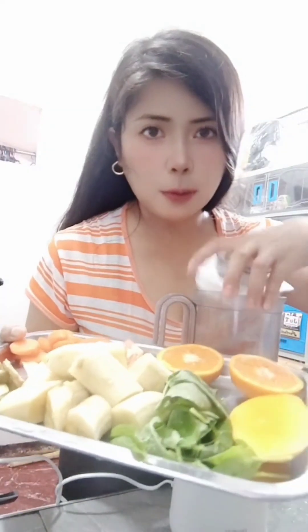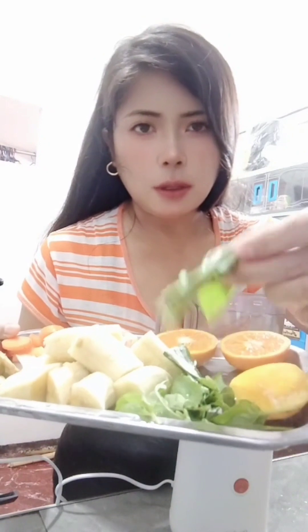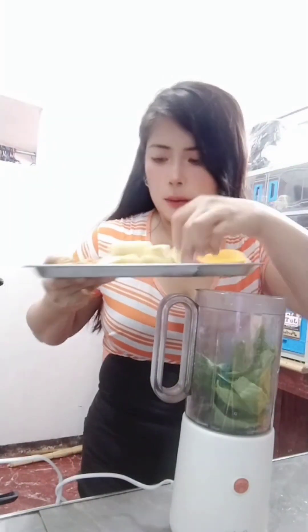Today I'm making a detox drink with orange, saluyot leaves, mango, banana, tomato, and ginger for detox, and carrot. I want to put saluyot leaves and one big tomato - well, it's a normal size by Filipino standards. This one's ginger and carrot.